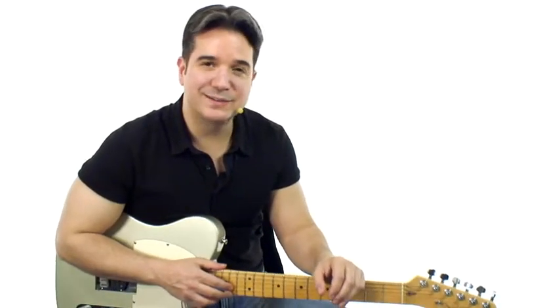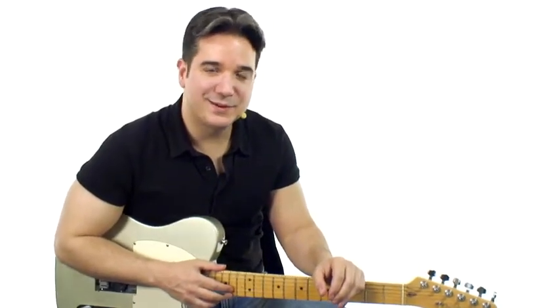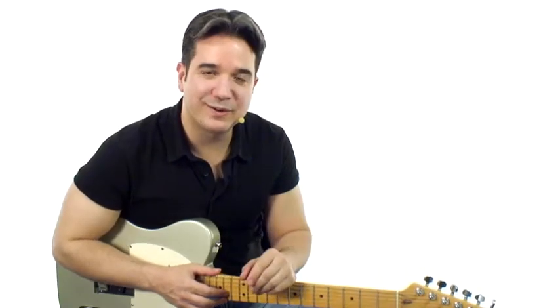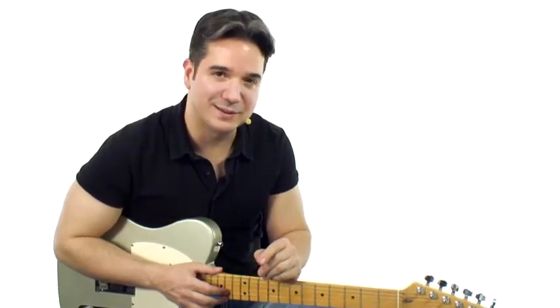Lick number 23 is Count to Ten. Tenths aren't just for pianists — they can't have all the fun. Here are some cool fingerings for you to utilize those sounds in the blues.